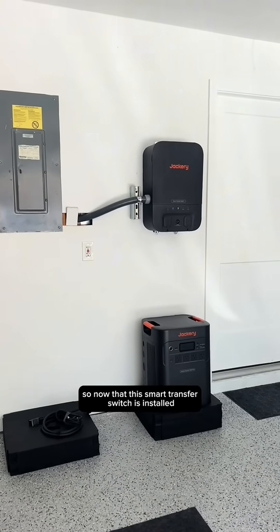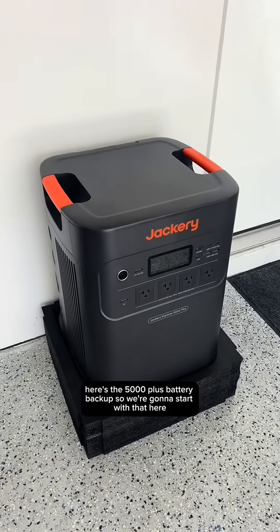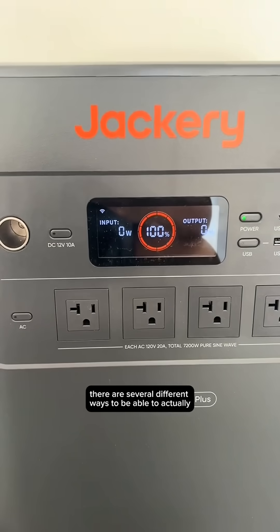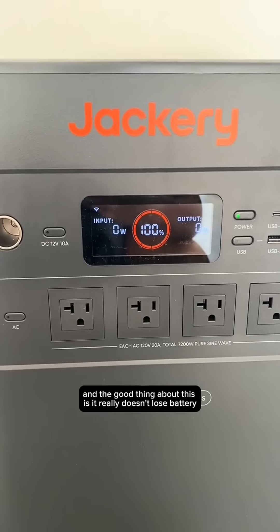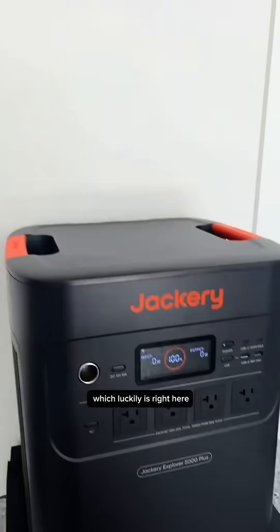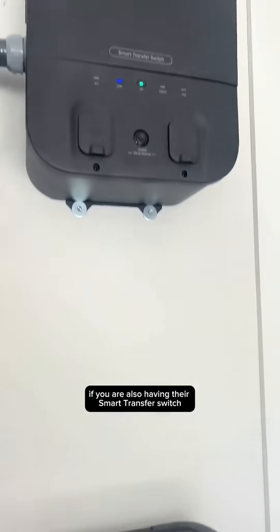So now that the smart transfer switch is installed, let me show you guys some of the basics. Here's the 5000 Plus battery backup. I have the power on, so it will show you that it's at 100% charge. There are several ways to actually charge this up, and the good thing is it doesn't really lose battery while it's just sitting there preparing for a storm. You can charge it by just plugging it into a power supply, by solar panels, or via the smart transfer switch.